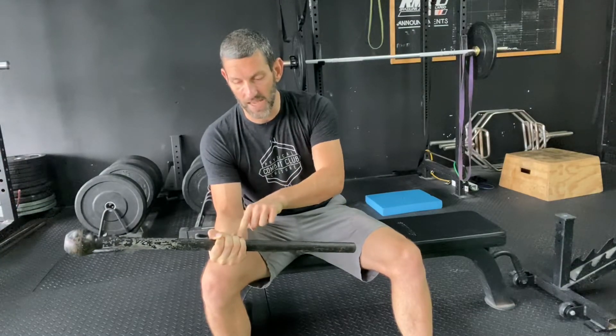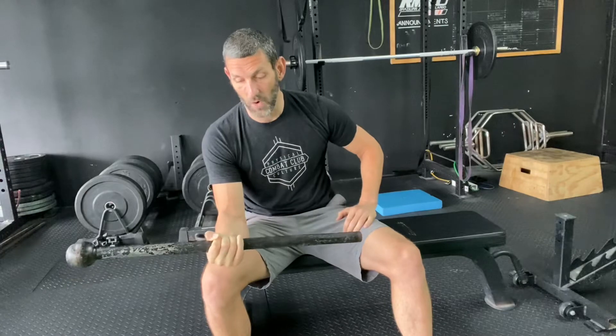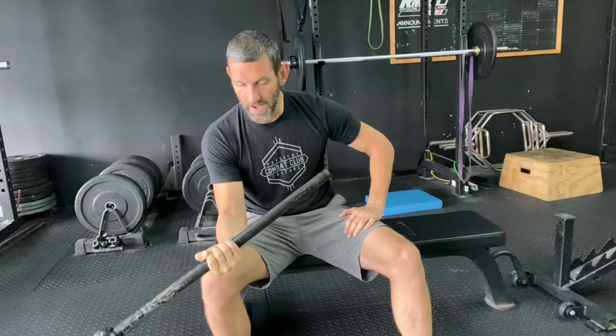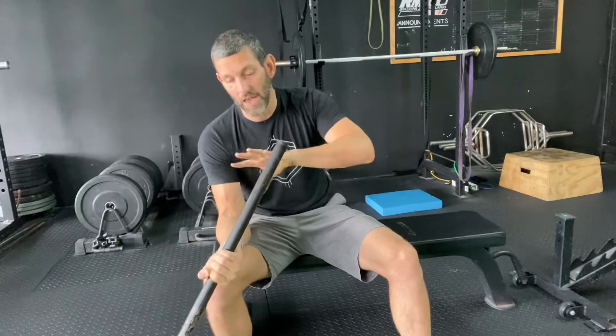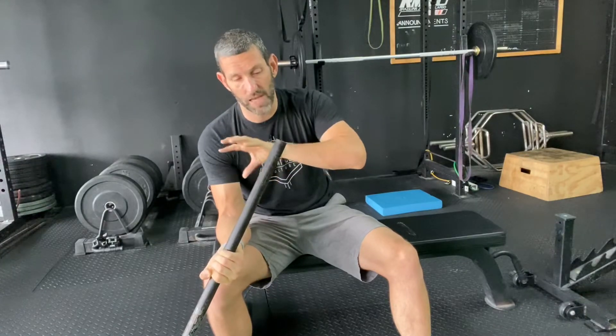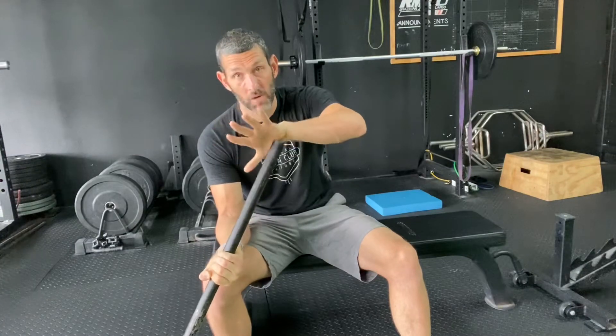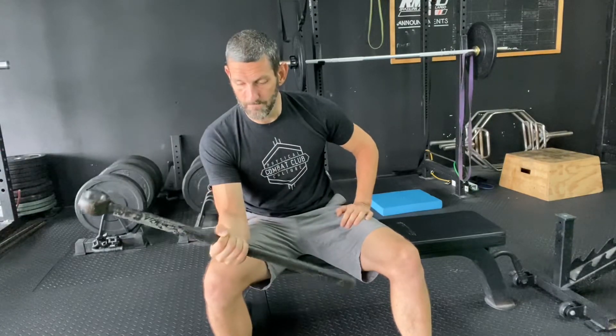Strong grip from my thumb down to my pinky — I don't want to be loose letting the pinky come off. Crush the grip, slowly lower it down, and allow the head of the weight to pull you into full passive supination. Once I get all the way down, a concentric would be lifting back up. If it's a true eccentric, the load should be greater than what I can lift concentrically, so I simply take the tail end and assist back to the starting position.